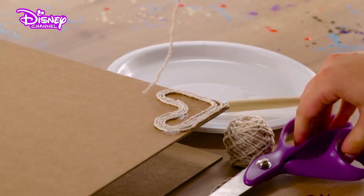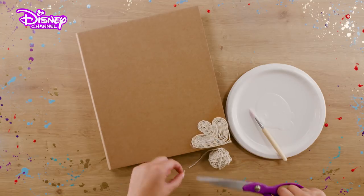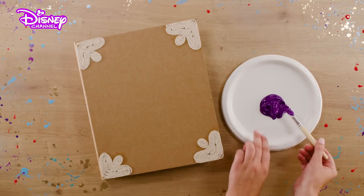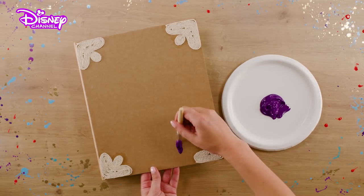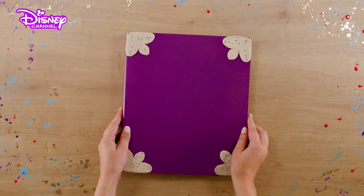Repeat with further pieces of string, feeding them round and round until your shape is filled in. Repeat for all four corners, like so. Now let's add some color. Take some purple paint and thickly cover the whole outside of the ring binder.